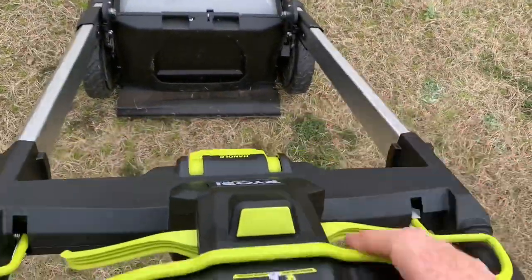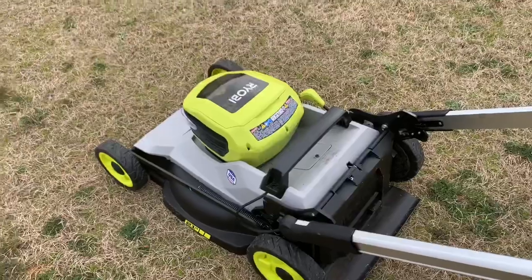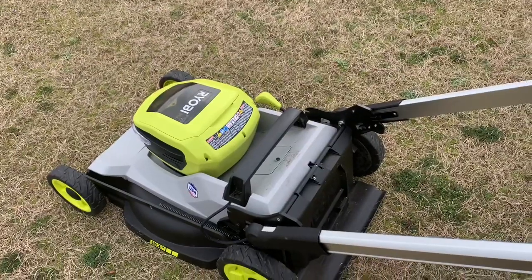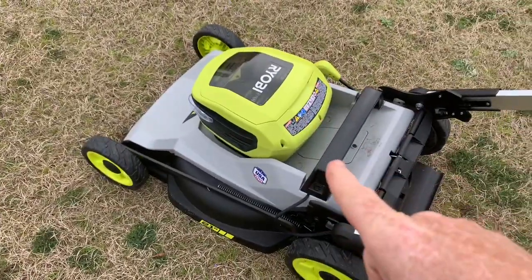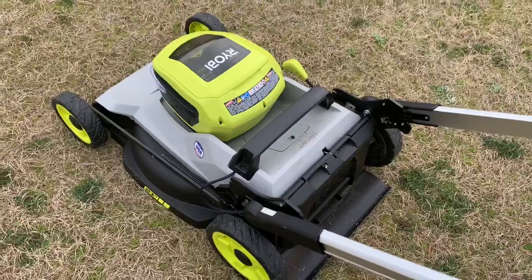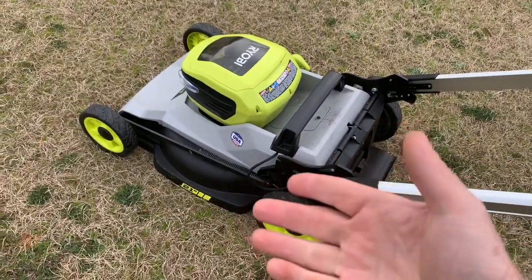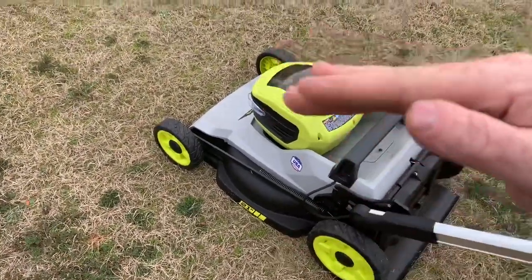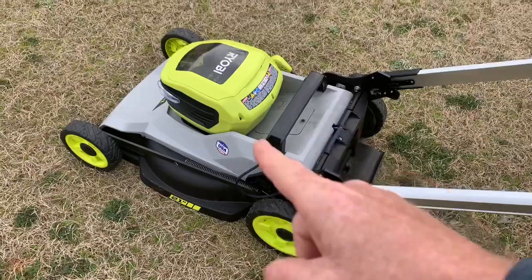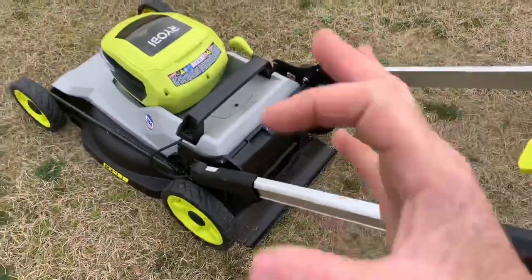Some of you folks may not have seen the original video I posted on this thing yesterday. So this is a 40-volt Ryobi HP series — what they call the HP series. It's the newest push mower Ryobi came out with for 2021. It's a 21-inch, single-blade model. They also have a dual-blade model which is basically one step higher, and really the only difference is the dual blade — and it's not really a dual blade, it's like a V-blade.